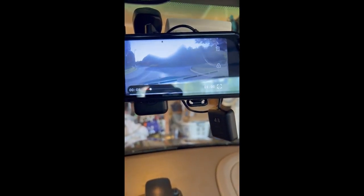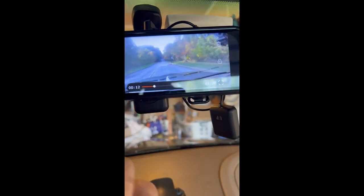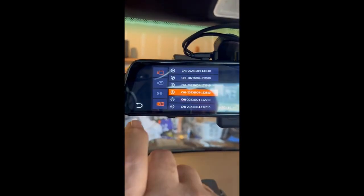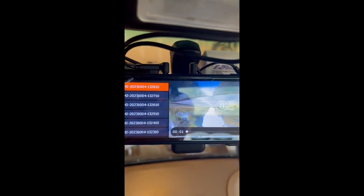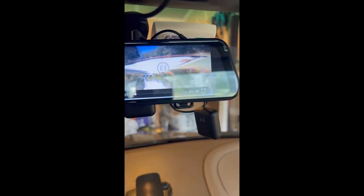This is good, and then if I go, let's do this — we can do the back videos. This is the back, and I have it upside down.